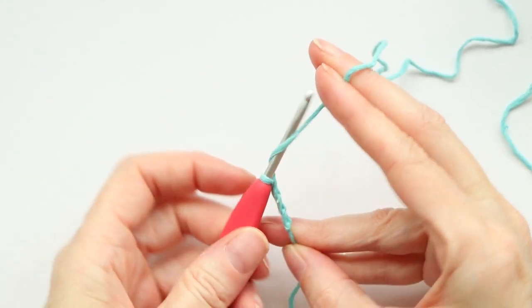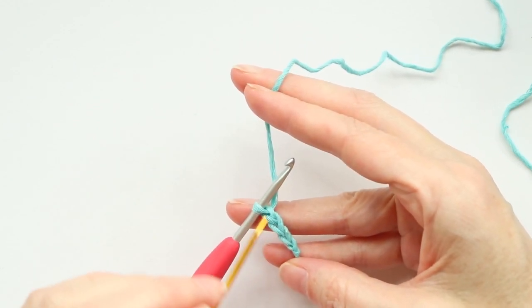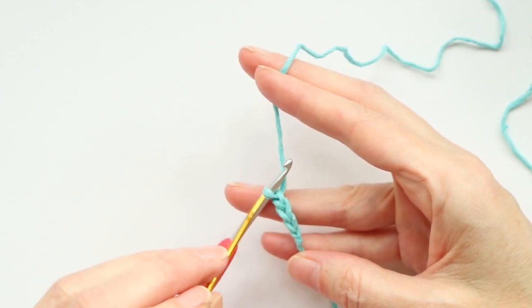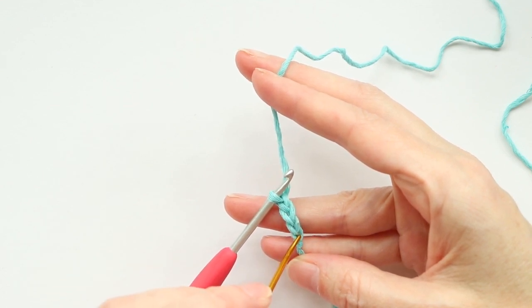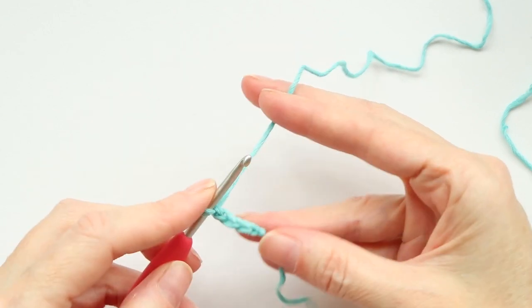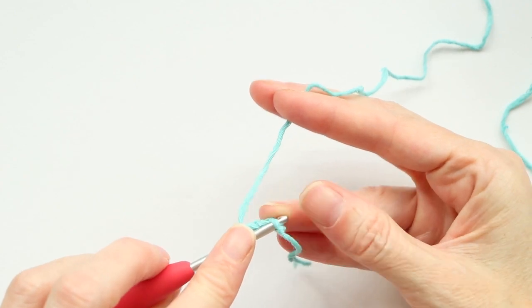Chain four — grab your yarn and just bring it through: one, two, three, and four. Now we're gonna slip stitch to the first V that we made. When you're counting your stitches, you don't count what's on your hook and you don't count your little knot — you just count these V's. So there's one, two, three, and four. We're just gonna go into that first V that we made, this first chain.